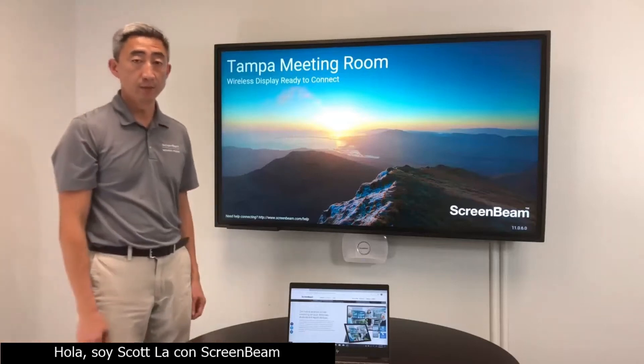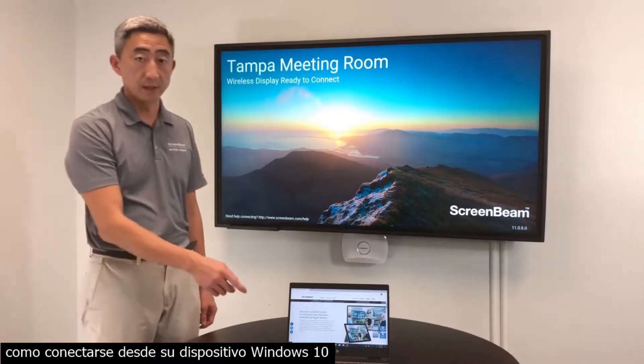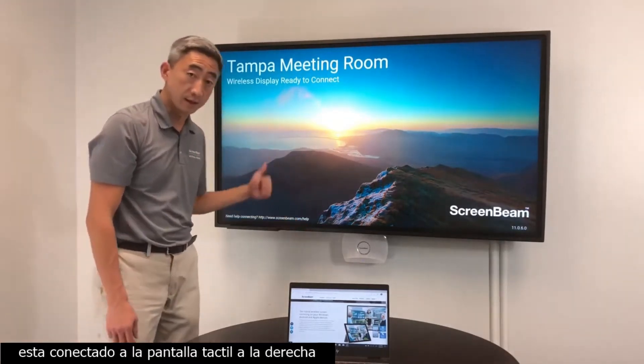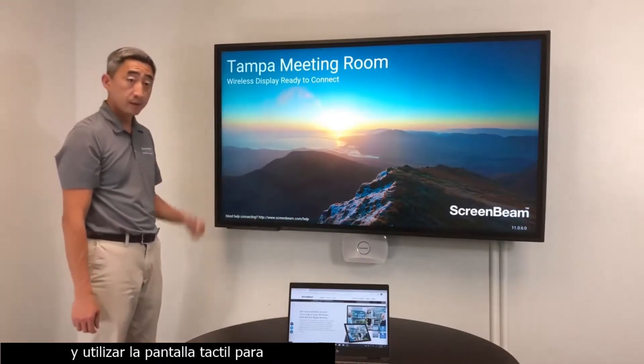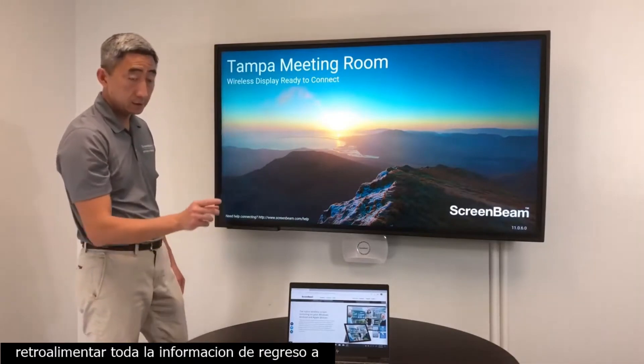Hey, this is Scott with ScreenBeam Wireless Display. In this video I'll show you how to connect from your Windows 10 Miracast device to the ScreenBeam 1100 that is connected to the touchscreen right here, and utilize the touchscreen to feed back all of the information back to the laptop.